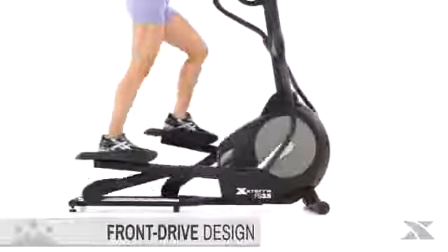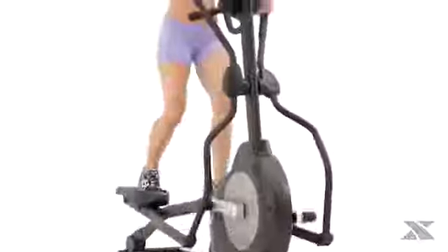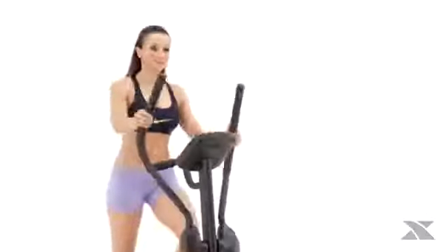If you're looking for an ultra smooth total body workout, the Sleek Xterra Fitness FS 3.5 Elliptical is for you. The patented front drive design will maximize your use of space with its small footprint while providing movement that's effective and biomechanically correct.